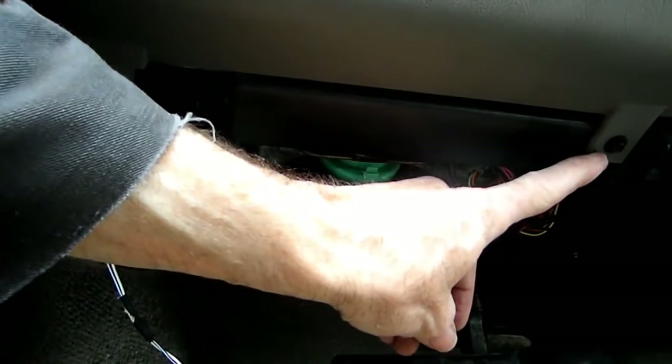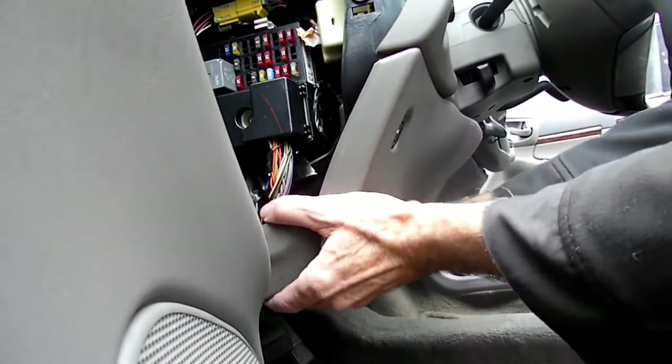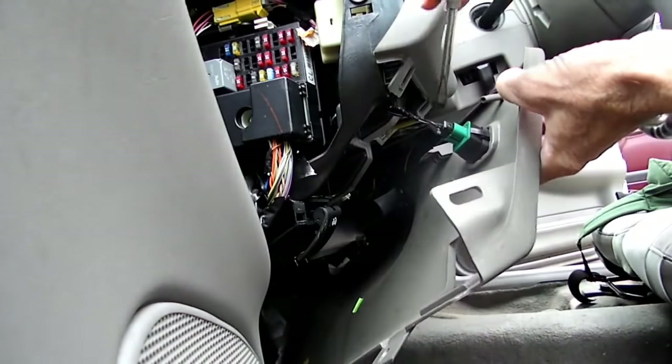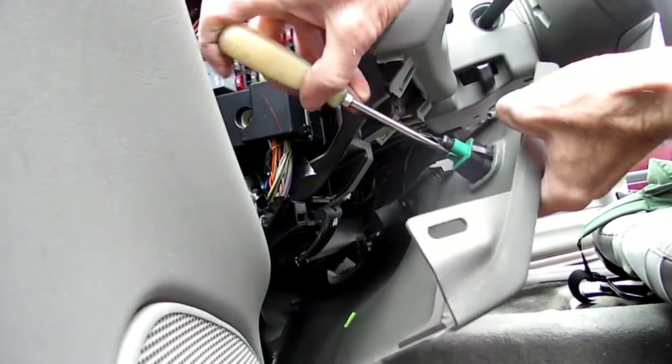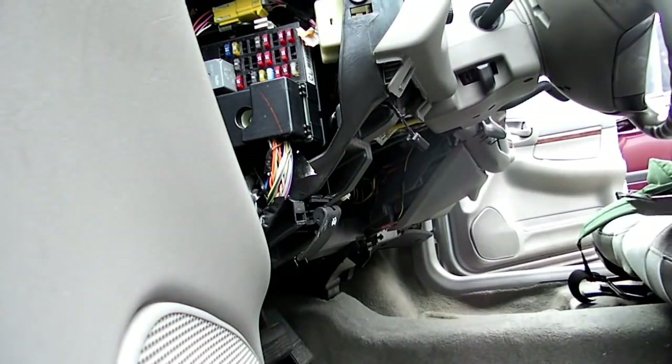There's one right here and one right here — we need to remove those. After we get those screws out we can pop this panel off, and then we have this switch right here. Unplug that and remove that panel.